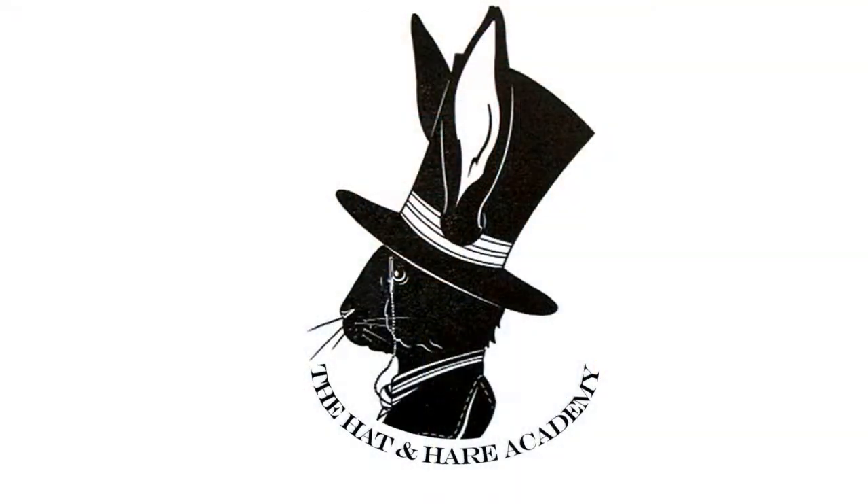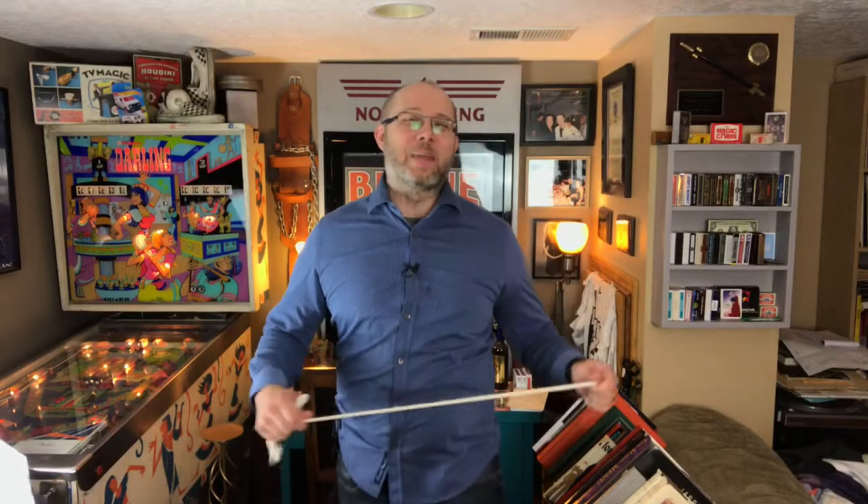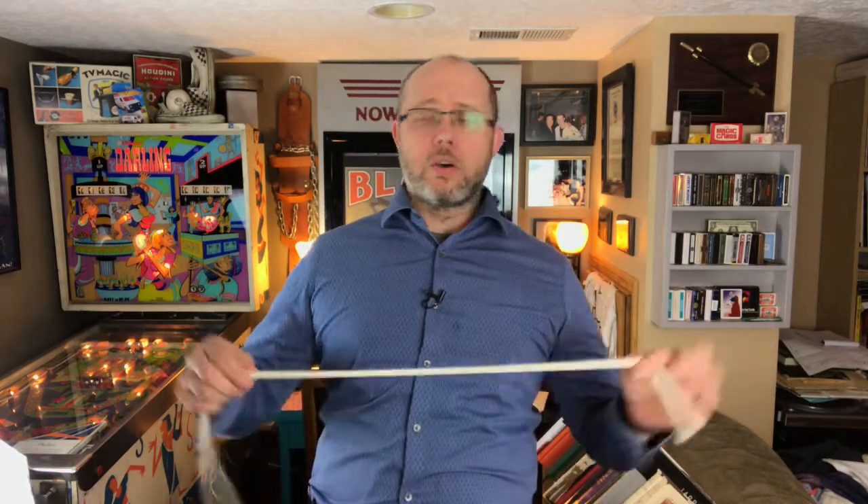A rope trick that you can do anywhere at a moment's notice. Welcome back to the Hat and Hair Academy everyone. My name's Jonathan and today I'm going to teach you a rope trick that you can do anywhere at a moment's notice.